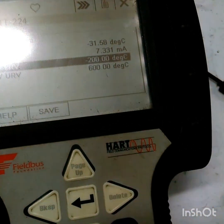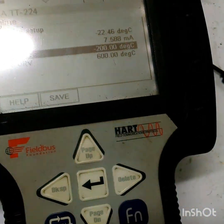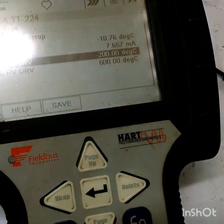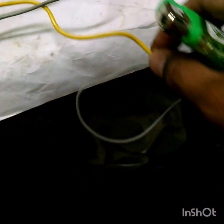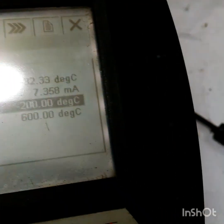Now it is showing 26 and coming back to atmospheric temperature. I am also applying heat to the second junction, and the temperature is going downwards again, showing minus 25.